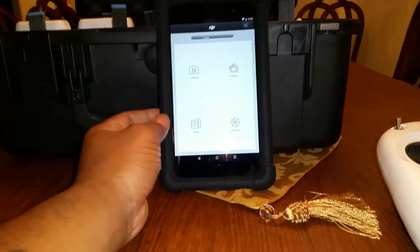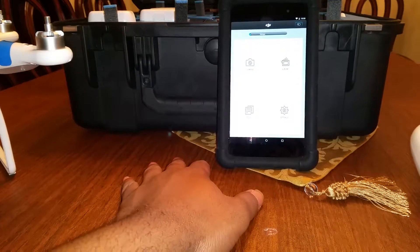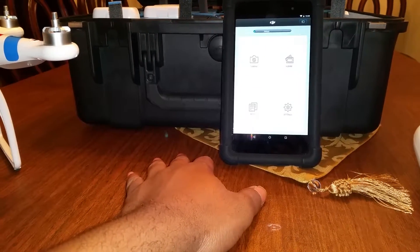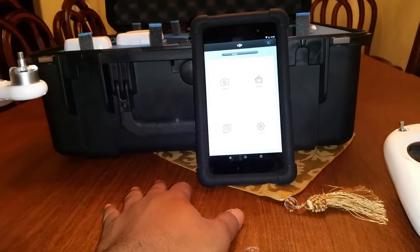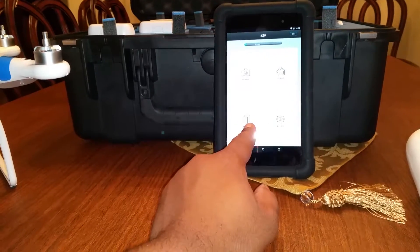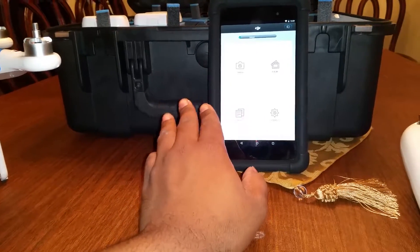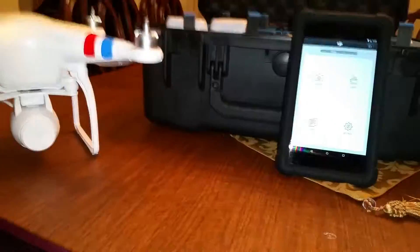The battery is decent — not the best, but you can get a day and a half on moderate use, or a full day on heavy use. It's a 2013 quad-core and it's pretty fast as long as you keep it clean. Anyway, it's not about the Nexus — but it is a nice thing to have if you own a Phantom and want a bigger screen.